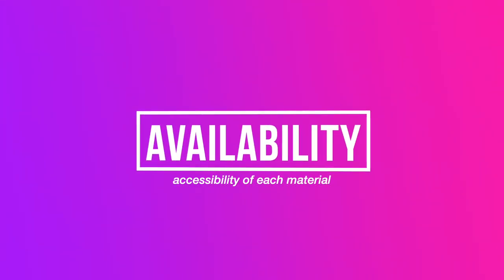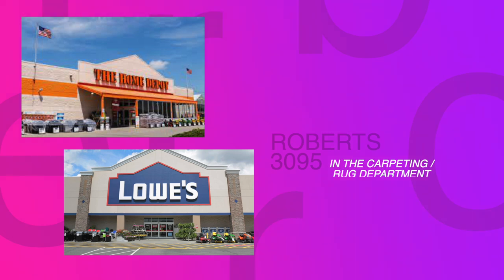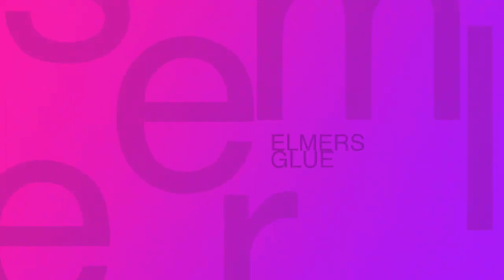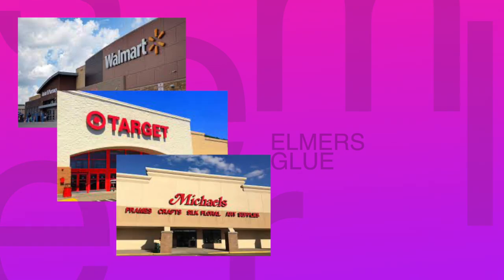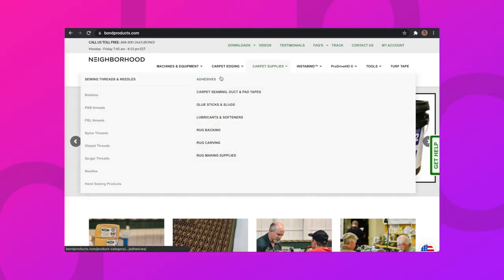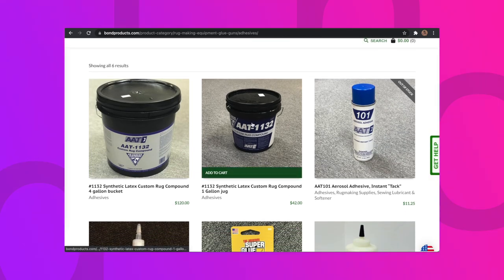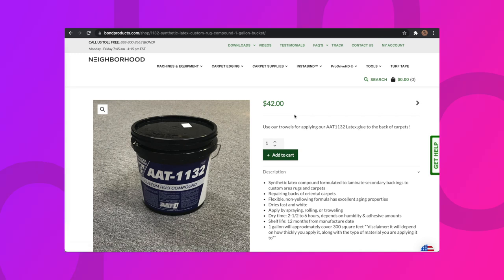Roberts and Elmer's can both be found in stores fairly easily. Roberts is going to be found at your local hardware store or construction supply store, whereas Elmer's will even be found in your local grocery stores or craft stores. Bond is only available online, and since it's a heavy item, the shipping costs a lot more than you're probably used to — last time I purchased it, shipping alone was $32, which could effectively double the price.